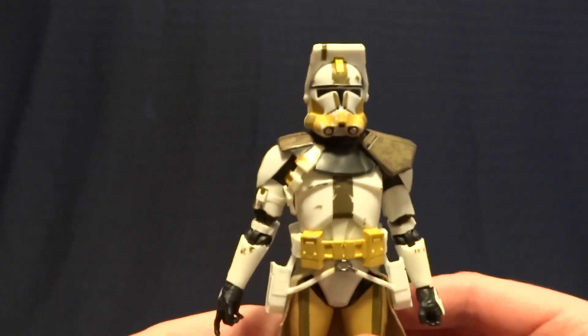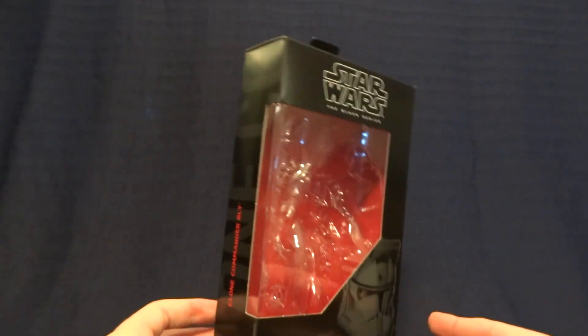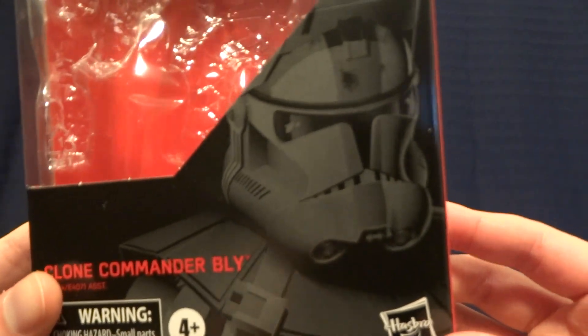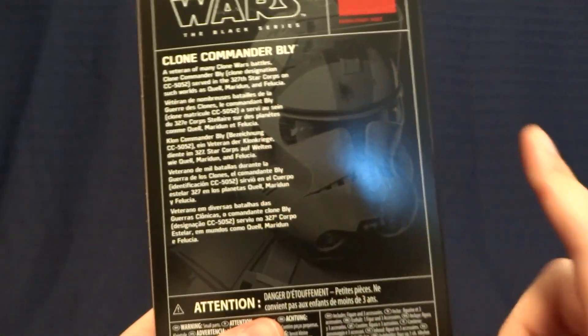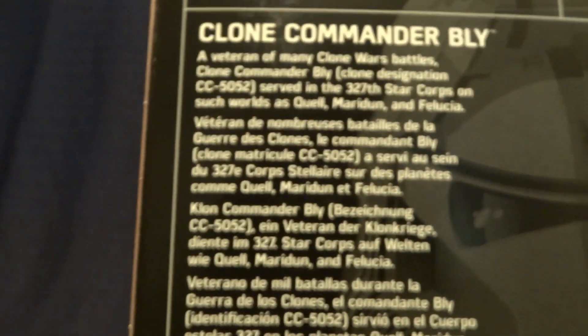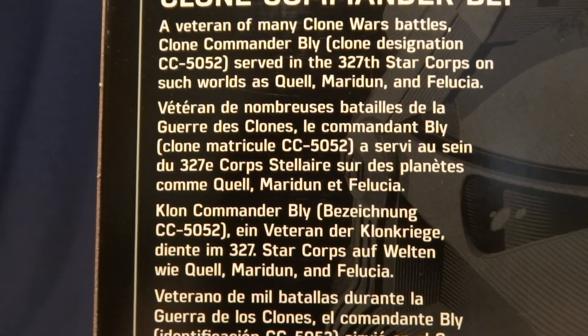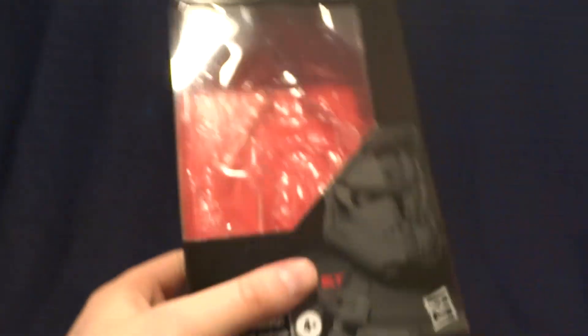Let's go ahead and take a look at this guy's packaging. As you can see, it is in the older style Black Series packaging — nice big window on the front, as well as an image of the character down in the corner. When you flip it over onto the back, that same image is repeated again, as well as a brief description. You can go ahead and pause the video to read that. Pretty standard stuff — we've seen it a million times. Let's get back to the figure itself.